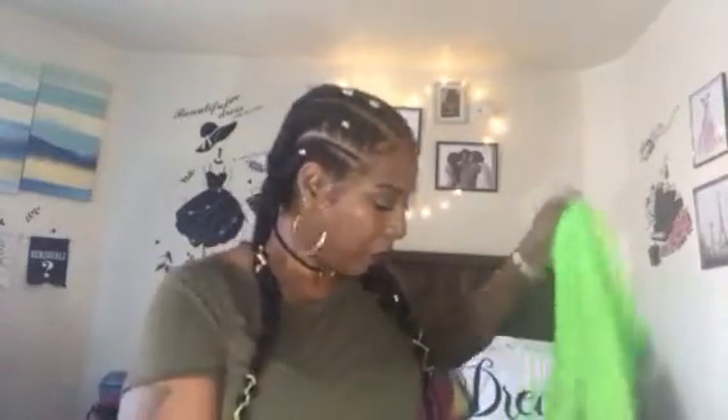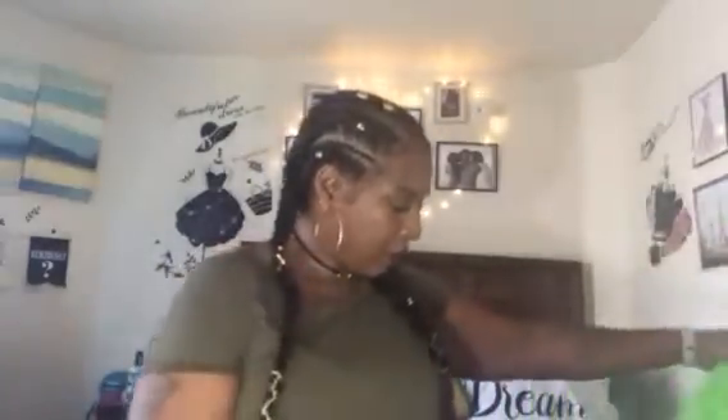Hey everybody, Ms. Gwen here today with another mini haul. I know I'm bringing y'all a little mini haul, but y'all know I told y'all I don't have the patience to wait, so we're going to open up these little packages. How many packages do I got? Five. Okay, I got stuff everywhere.